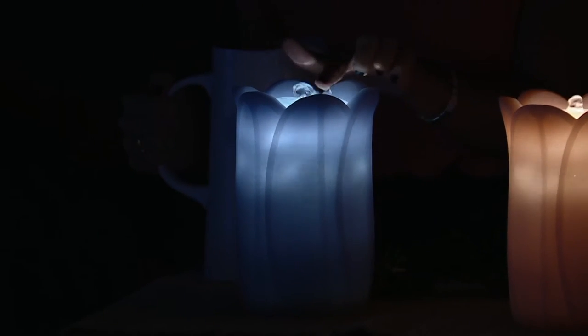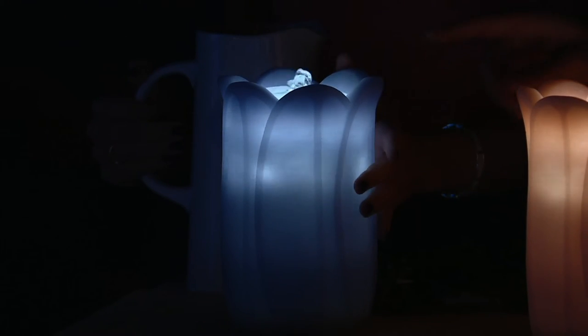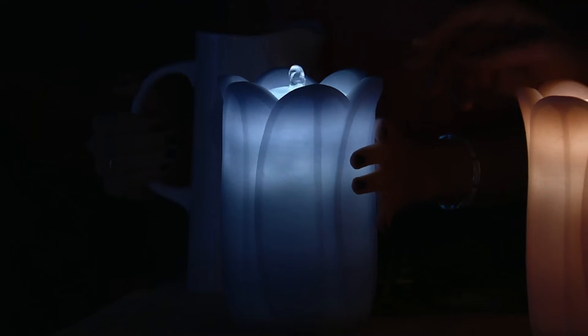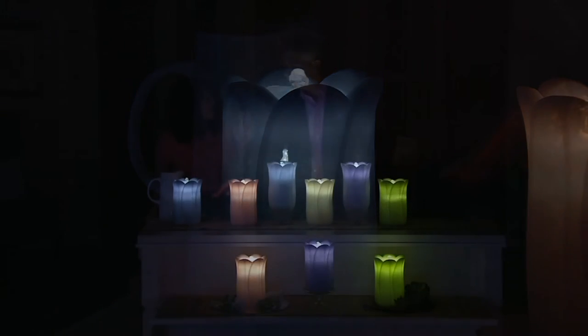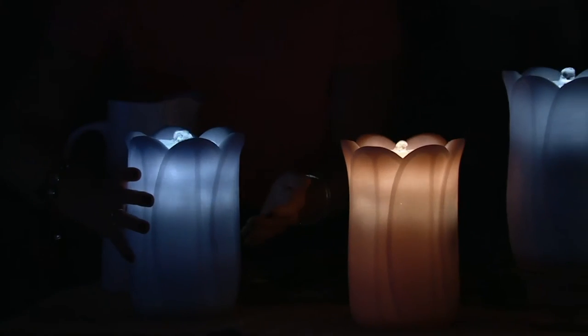Pour the water inside and you're good to go. Do you have to worry about that water seeping out because it's wax? Not at all. Bethlehem Lights and Aqua Flame created an acrylic sleeve inside that encases the water, so it's completely separate from the wax. No need to worry about it harming your battery box — the batteries are safe underneath.